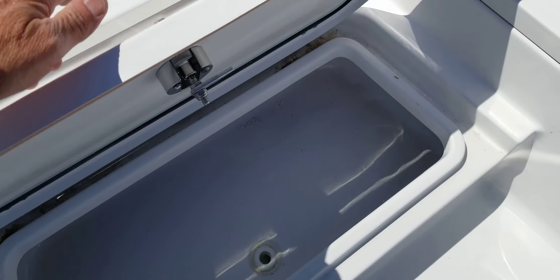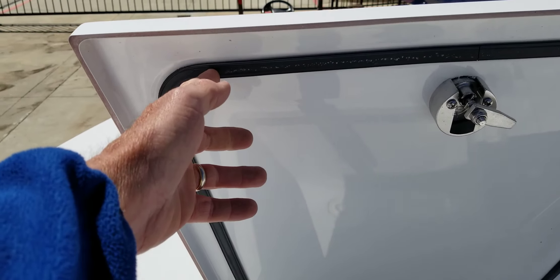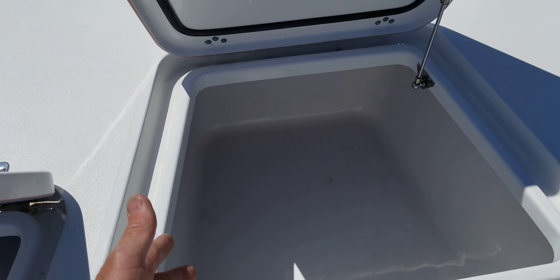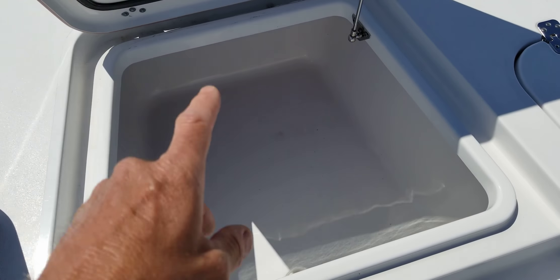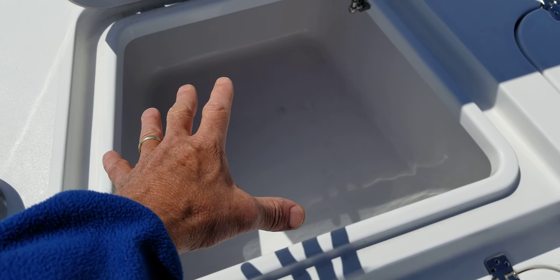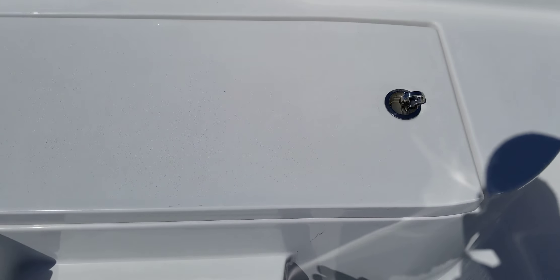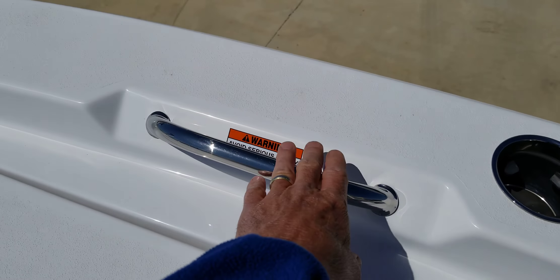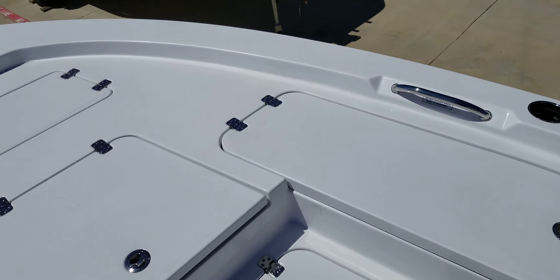You have rod lockers here, and this area can be used as an icebox. All of these compartments have insulated gaskets underneath, so they are watertight and self-bailing — all the water goes off and keeps your stuff dry inside. You can ice down your fish, cold beverages, whatever the case may be. All stainless steel components, rod locker, and grab handle.